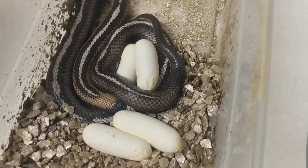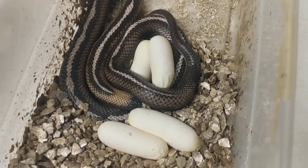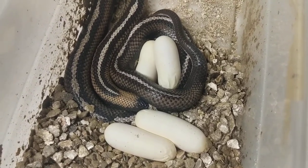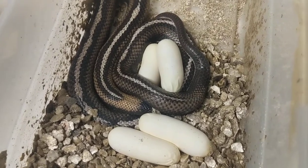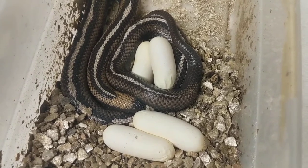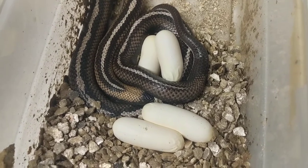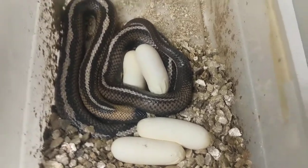I'll post videos of those once they hatch. I'll show you how I cut these eggs — being smaller, it's a pretty delicate process, but it's fairly easy. I don't recommend anybody do this if they've never done it before. Maybe watch some videos and see how it's done properly. You want to definitely make sure you don't cut the snake while cutting the eggs.